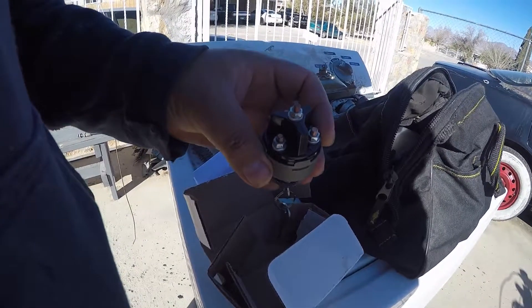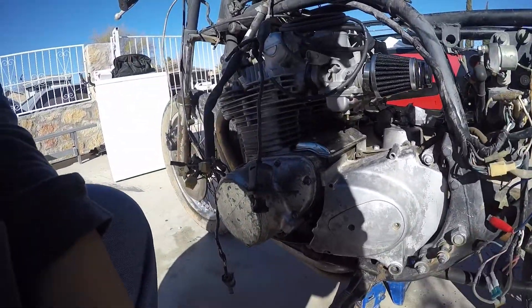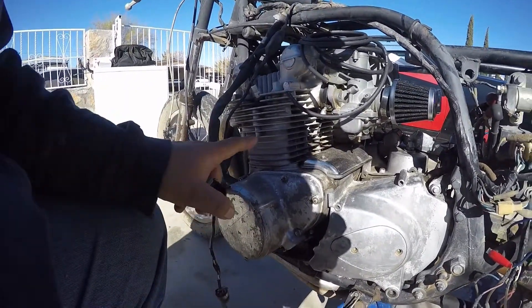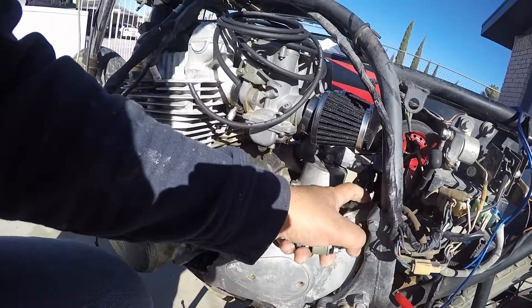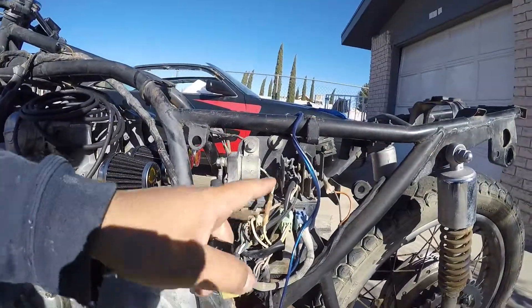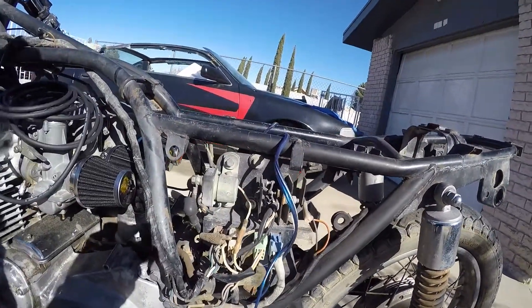There's two systems on the bike: lighting and ignition. The final system that is always permanently connected is the charging system. You've got the stator under this cover, some wires that come through here, and they go to the regulator and the rectifier. Easy peasy.